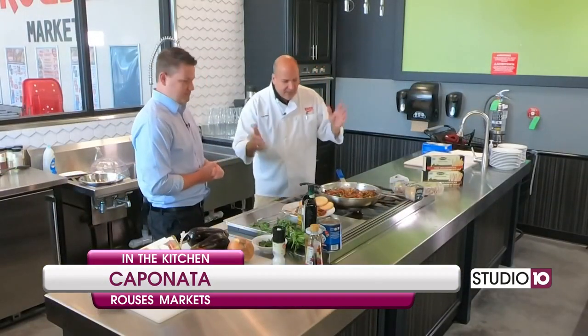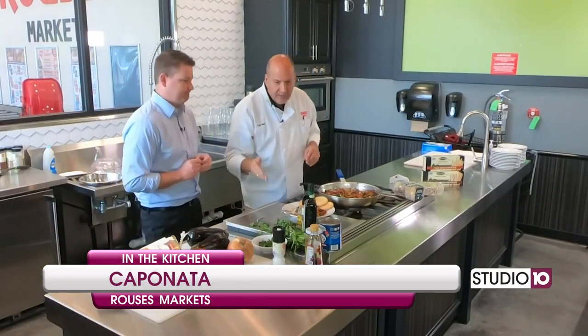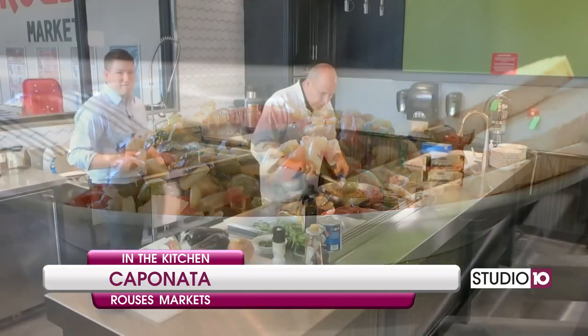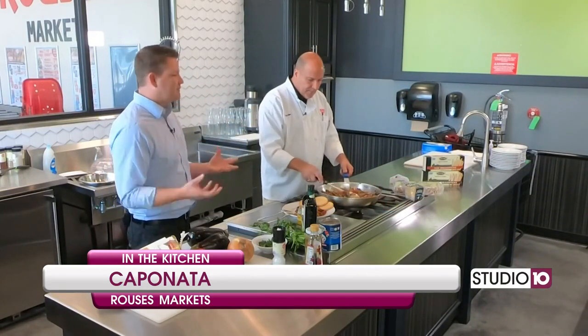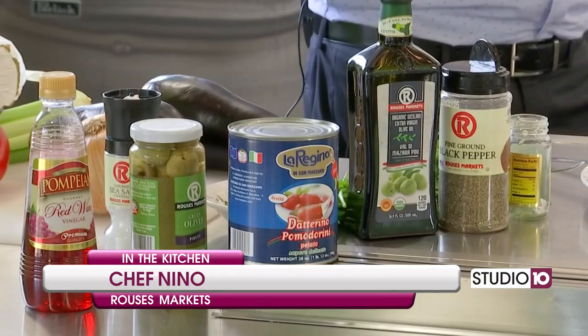So our caponata — it's a combination. It's a very Italian dish with the eggplant, onions, bell pepper, celery, red wine vinegar, capers, pine nuts, salt, pepper, olives, tomatoes. And for those just tuning in for the first time, Chef Nino lived in Italy for a while, and Rouse's has some direct links with Italy too. The family goes there often, goes to food shows and restaurants, and they bring back many of those things. The Rouse family loves food from all over the world, and when they like it, they want to pass it on to the customers.